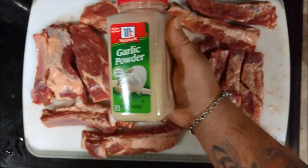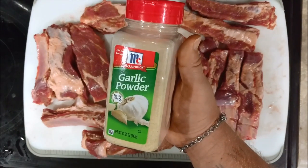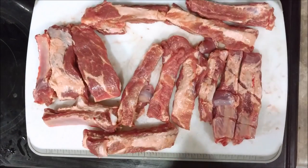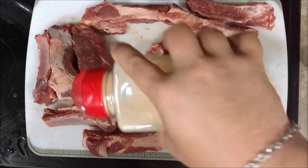Good afternoon, YouTubers. How are you guys doing today? Today we'll be making some crock-pot style barbecue ribs — pork St. Louis cut.